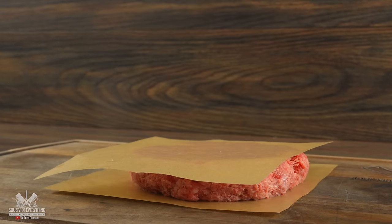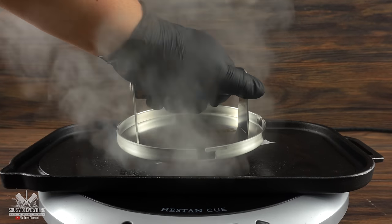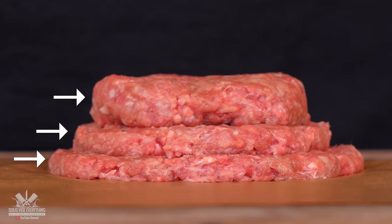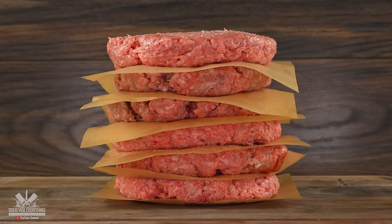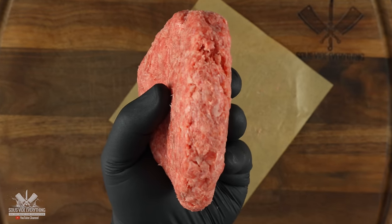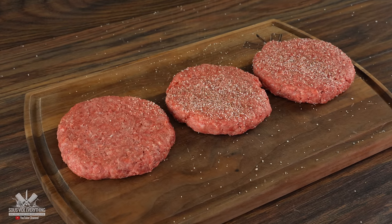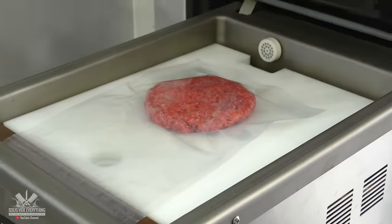First thing to do is make the patties. This is my burger smasher — I normally use it to make smash burgers and it does the job well, because it has three different thicknesses with one device. To test this properly I'll be making thick burgers today, specifically about one inch thick. For the seasoning I'll keep it simple: a good amount of salt followed by freshly ground black pepper. Once that's done, into the bag they go and they're ready to be cooked.